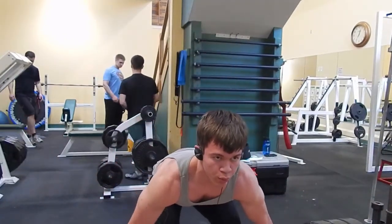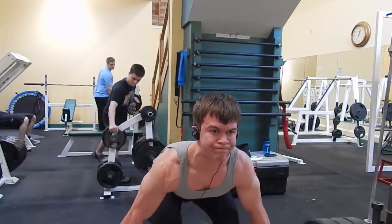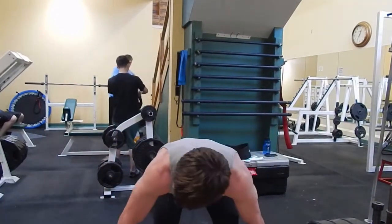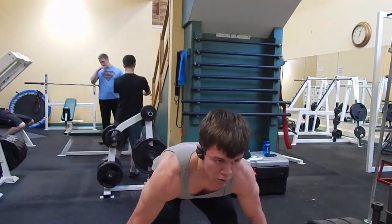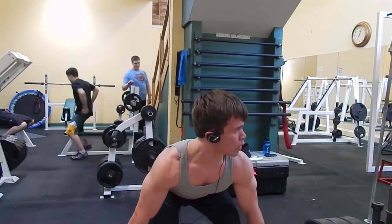As a powerlifter, I've adopted the over-underhand grip way to deadlift. But with the snatch grip pulls, you have to deadlift both overhand. So my left hand was giving me a whole bunch of trouble just trying to hang on the bar — I was hanging on for dear life.